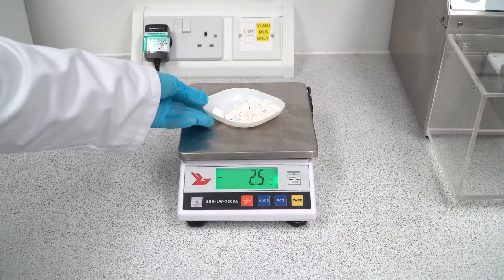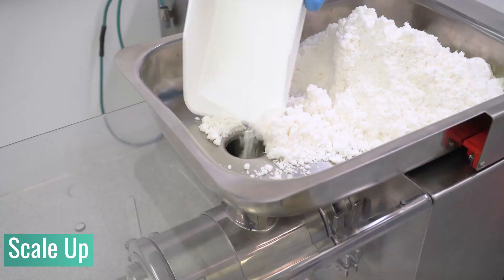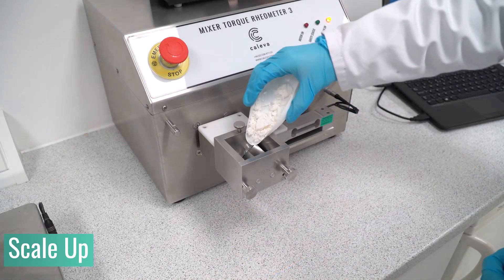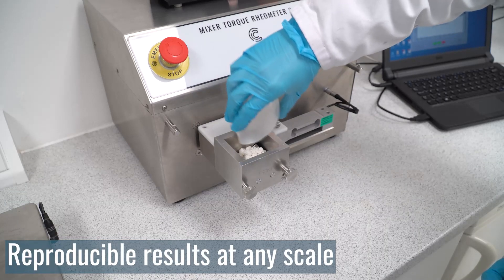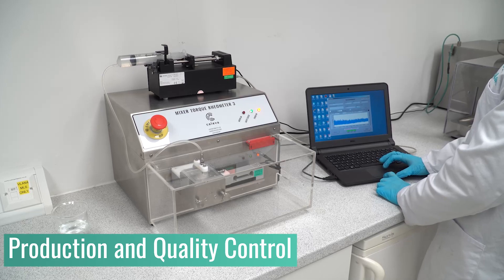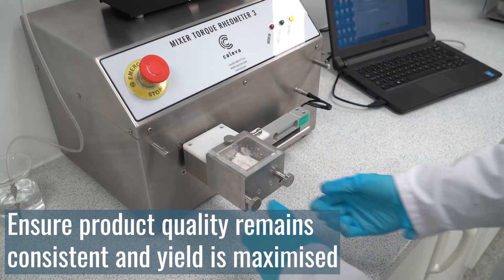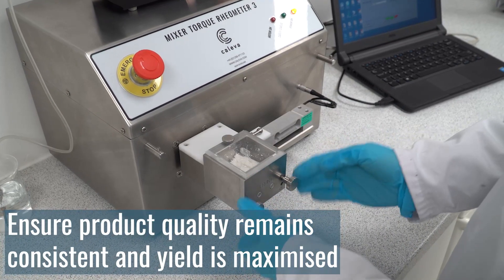Ensure a seamless transition from laboratory scale experiments to clinical trials, pilot, batch or continuous production with the MTR's consistency test for reliable and reproducible results at any scale. Using the MTR you can monitor consistency across production lines and between batches to ensure product quality remains consistent and yield is maximised.